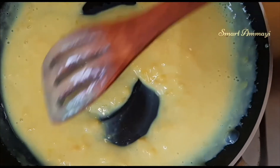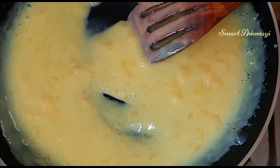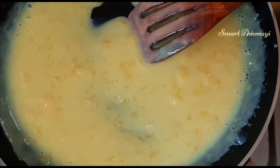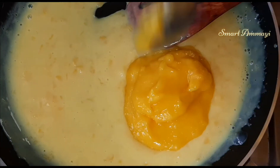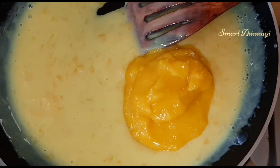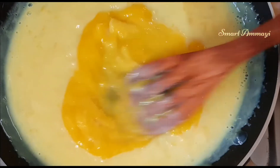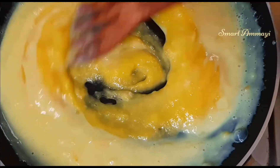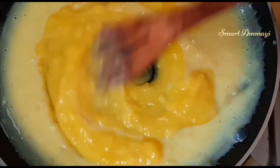We will continue to cook on the pan. We will stir and mix it in the pan.